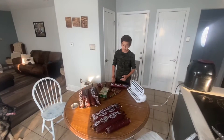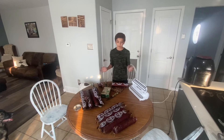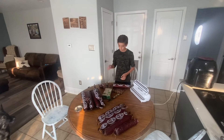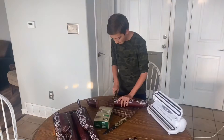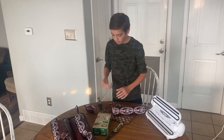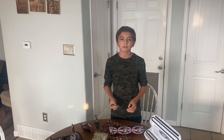As you guys can tell, we got quite a lot of summer sausage. It's been an amazing process. Now we're going to cut it all into pieces so we can put it in the freezer. But before we do that, I'm going to try a piece. Mmm, it's very good! Please like and subscribe, and see you guys on the next one.